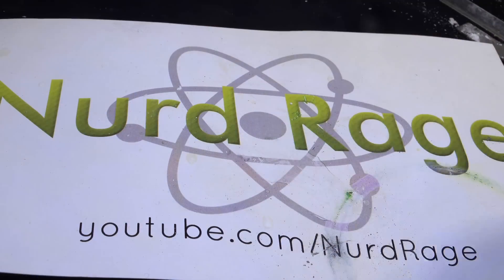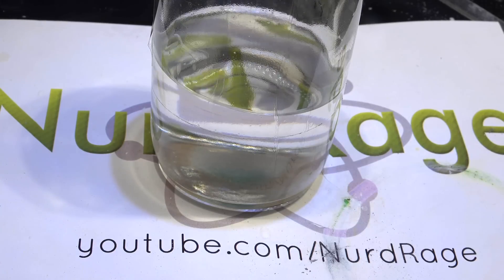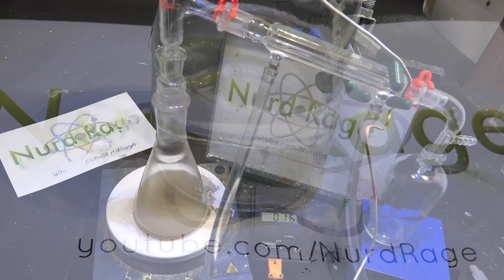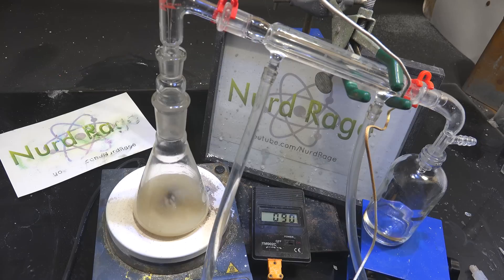Nonetheless, I think it's a good demonstration of some of the techniques and theory, in case you have similar chemicals you might want to purify. At first glance, the obvious method to purify a liquid like triethylamine is to distill it. This is indeed a good idea, but impurities like water or alcohol would also carry over, so we'll need to destroy them first or render them non-volatile so they don't distill.